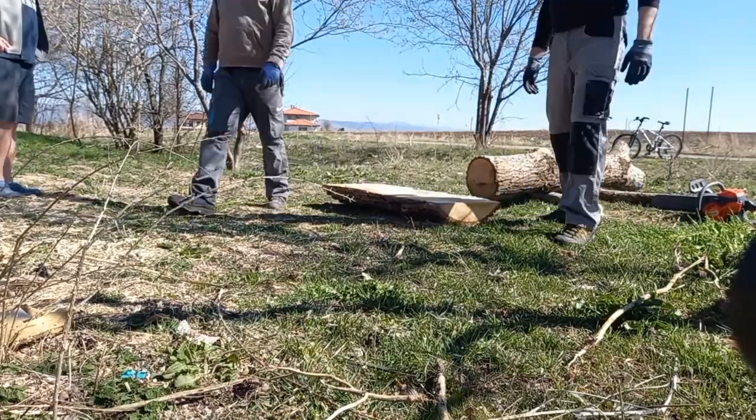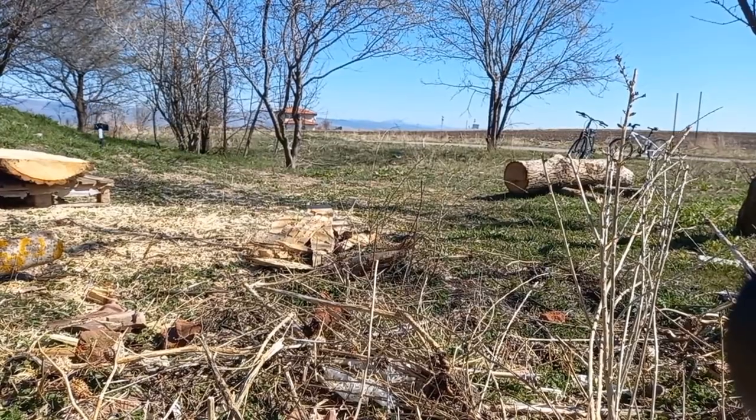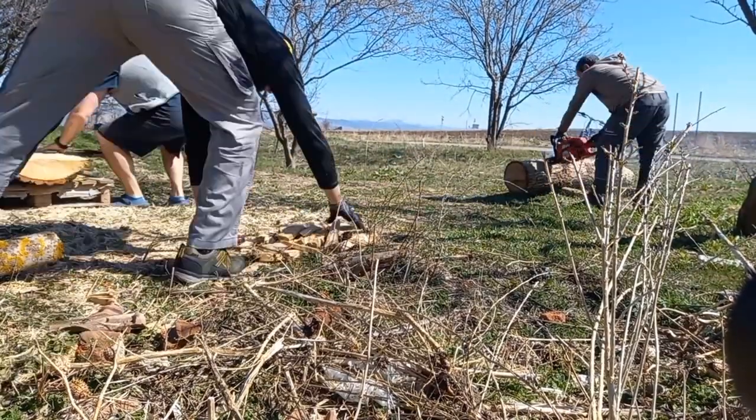Hi there folks, voicing over a bit of a time lapse today of us working some wood into rustic benches. So let's begin with some context.